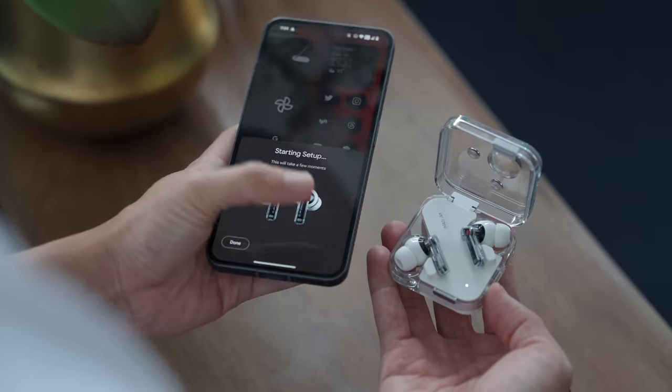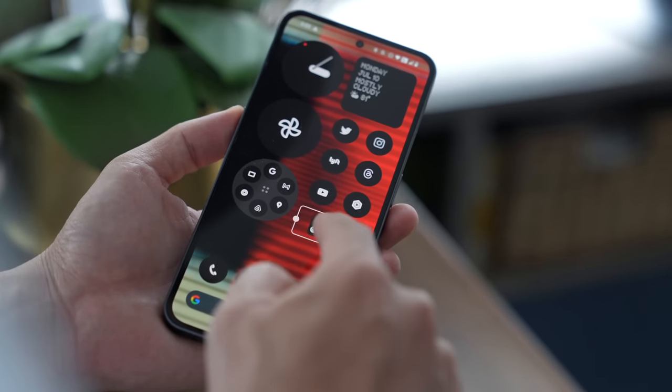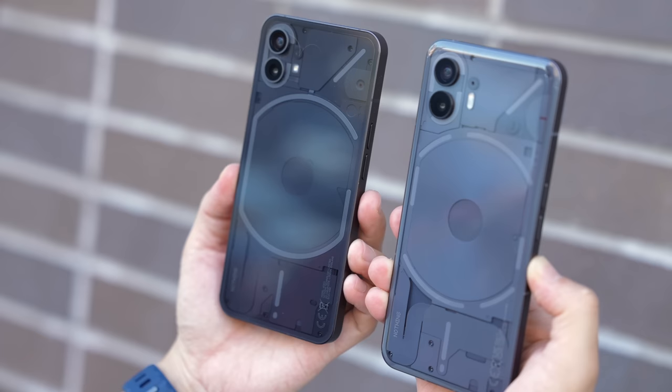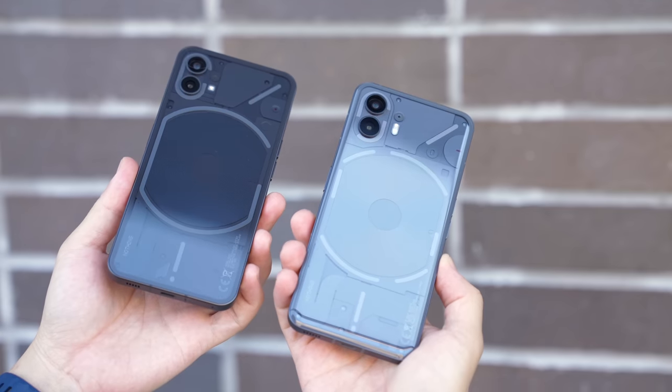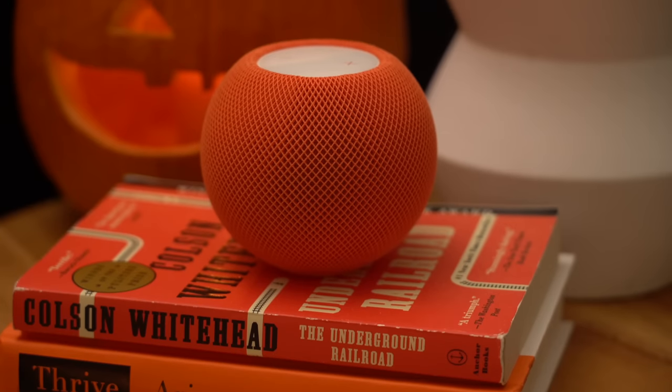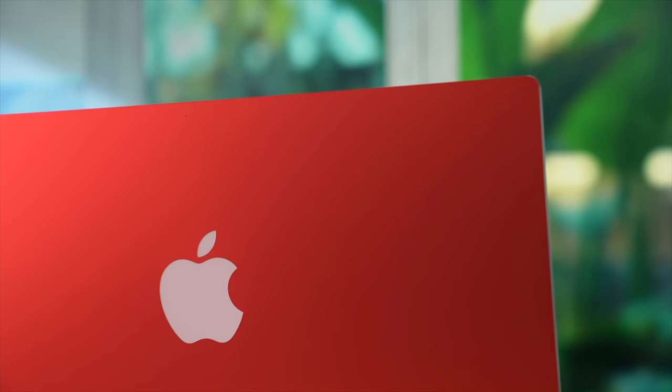Apart from testing out the Nothing Ear 2 earlier this year, the Phone 2 is my first foray into Nothing's universe. I never used the Nothing Phone 1, but you'll see it in this video because I bought one to show some basic comparisons. Think of this video as a fresh take from a first-time user — maybe even more specifically, an iPhone user. That comparison to Apple is one you'll hear many times in this video, and I don't mean in a copycat kind of way, but one with more reverence.